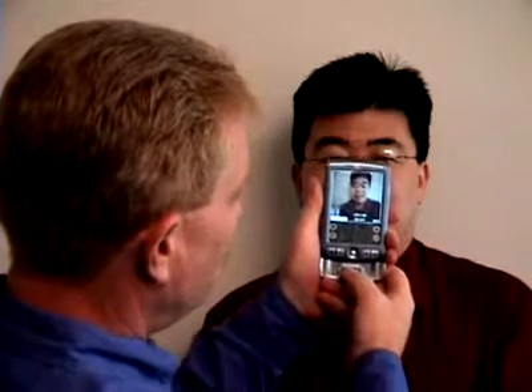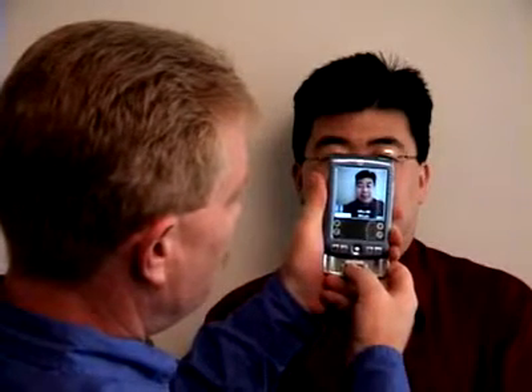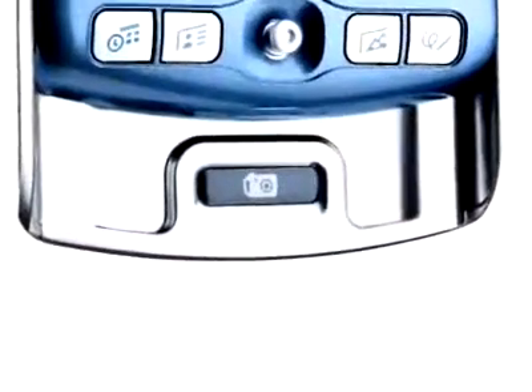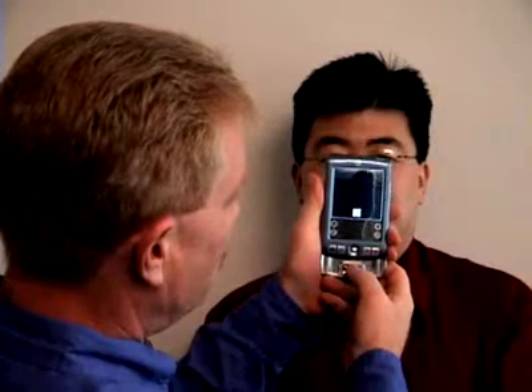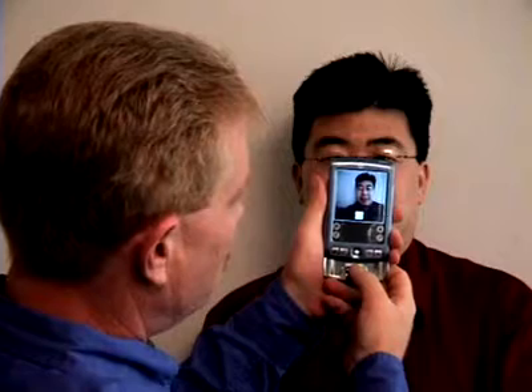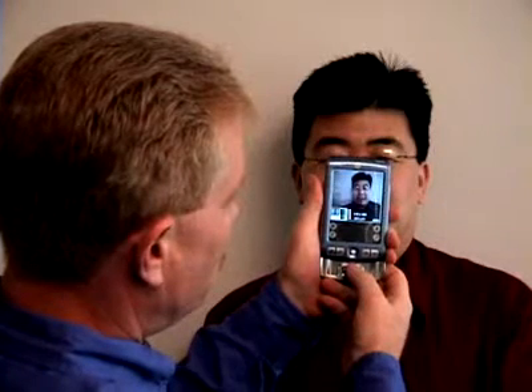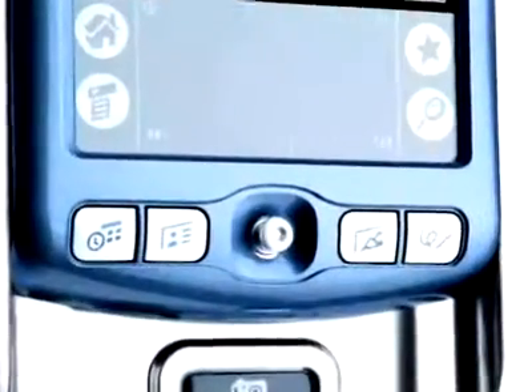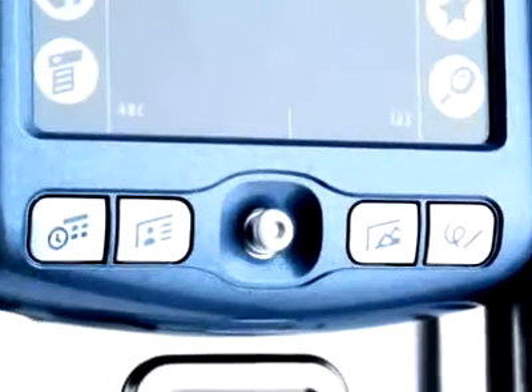Aim the camera lens and frame your subject on the screen. To take a picture, hold your hand steady and press the shutter button near the bottom of the handheld. Wait a few seconds until you see the captured image on the handheld screen. There will be a slight delay between the time you press the shutter button and when the captured image appears on the screen. As a tip, you can also press down the navigator button to take a photo instead of the shutter button.